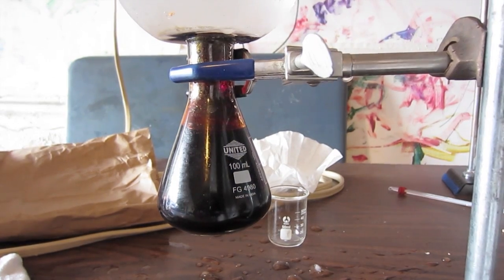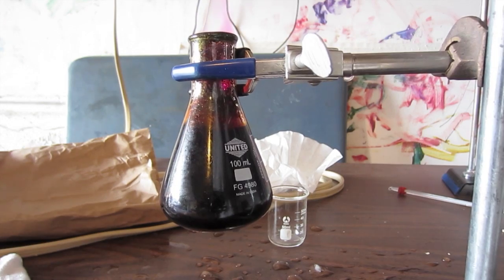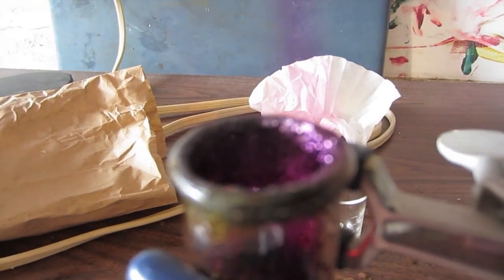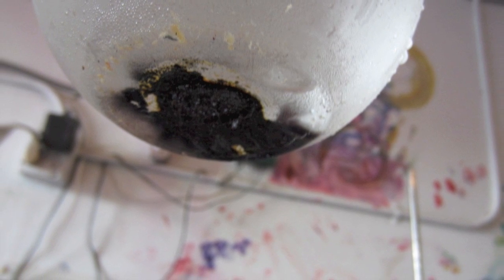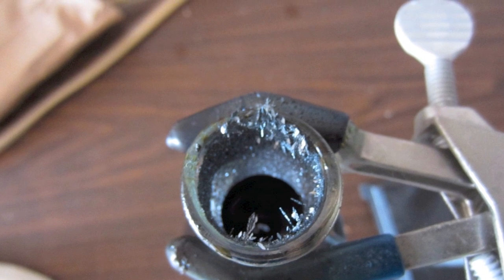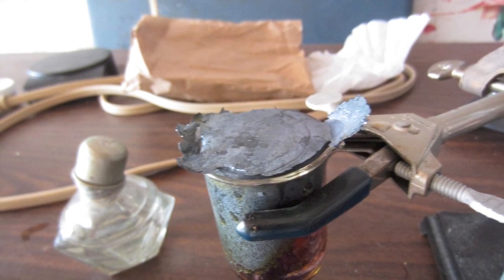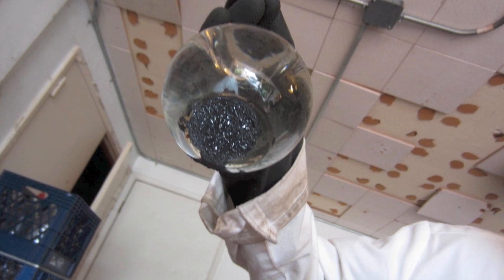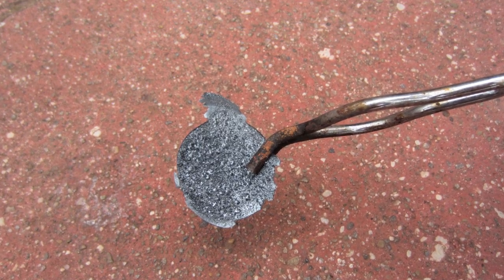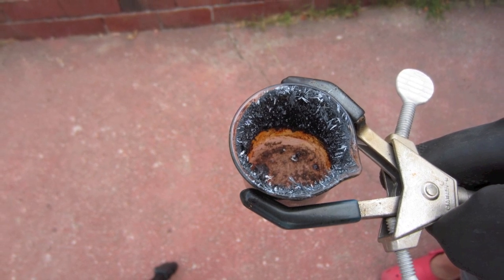Now I'm going to remove the top flask. You can see some really nice purple iodine vapor coming from the top of the flask and some iodine crystals on the flask. Here is what the iodine looks like when deposited on the bottom of the flask — there are some beautiful crystals on the neck of a beaker. Here is my main yield of iodine in a jar with nice crystal structure, and here are some really nice crystals on the edge of the beaker.